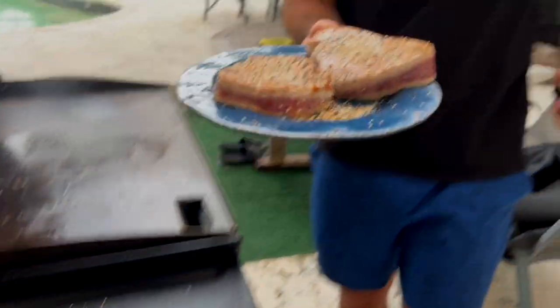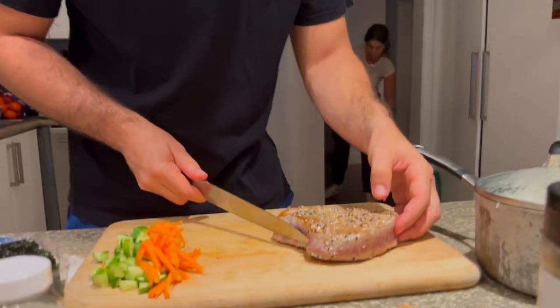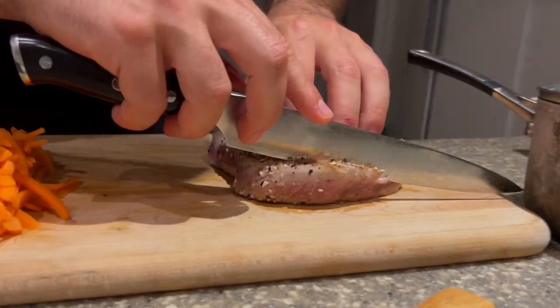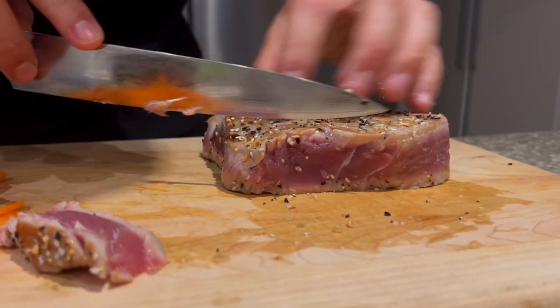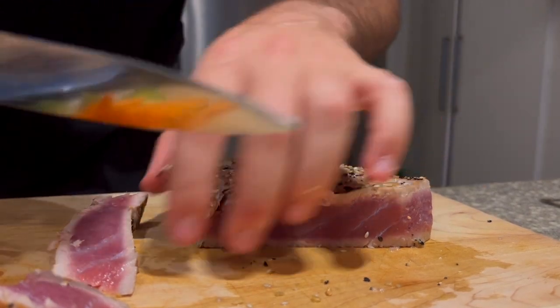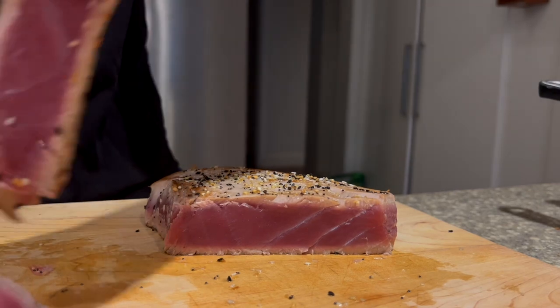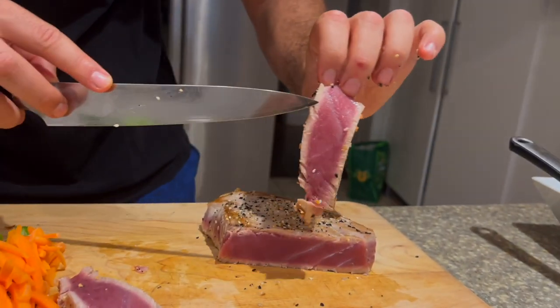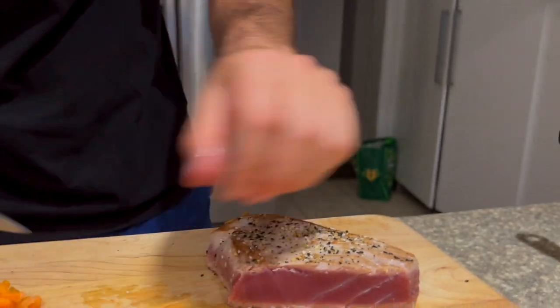That's it — that's how you make some perfectly seared ahi tuna. You can slice this up, put it on a poke bowl, eat it raw, eat it sushi style — it's absolutely delicious. Now we're going to slice these: go with the grain so you don't make too much of a mess and it's easier to slice. Lay these down nice and even — slightly cooked on the edge, perfectly rare on the inside with sesame seeds on the outside.